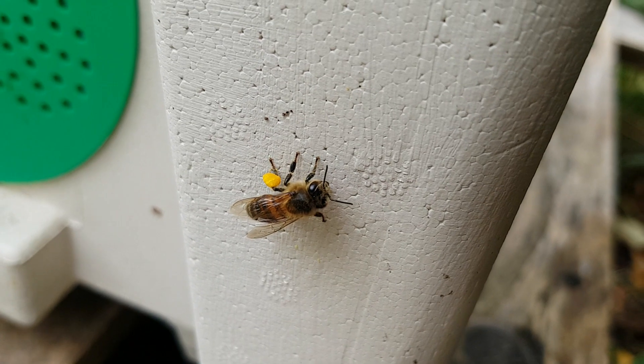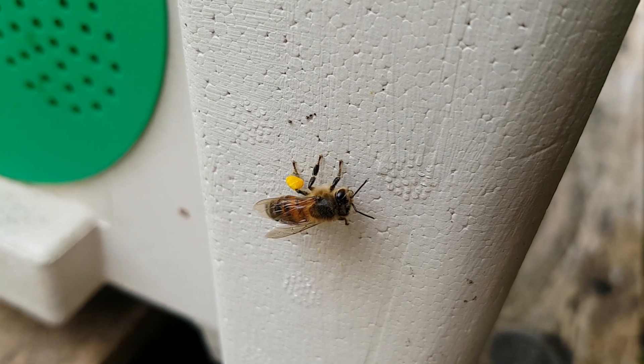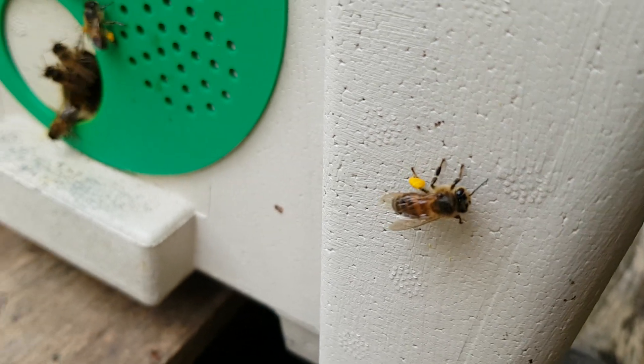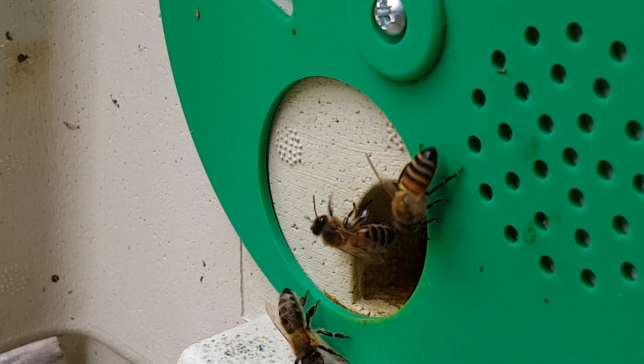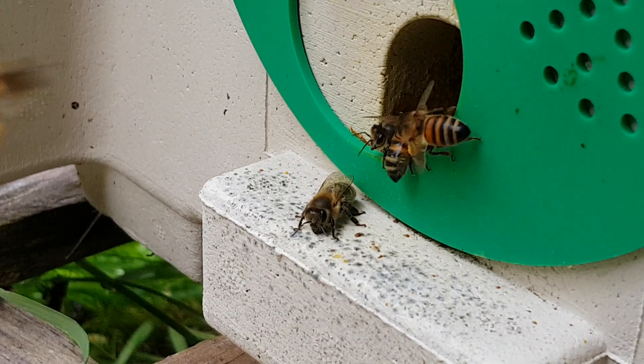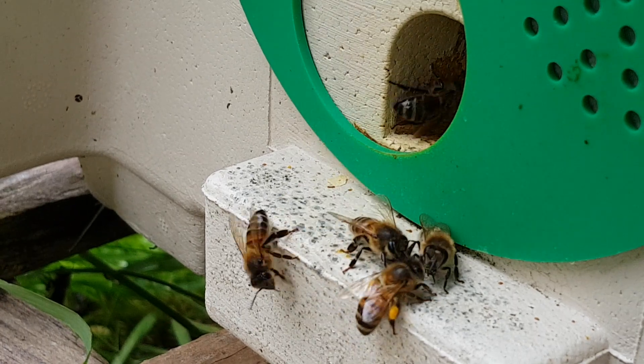Remember that the pollen cards I'm using give the beekeeper a general idea about what the bees are foraging on. These plants may have a shorter or longer flowering season depending where your apiaries are based and where you are in the world. I'll do my best to cover other plant pollen samples into November and December and over the coming winter months.